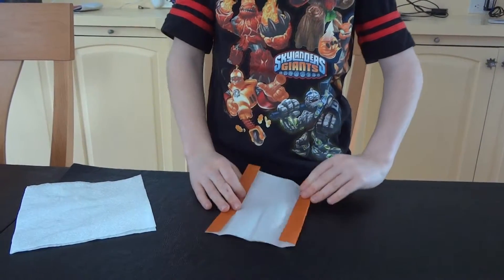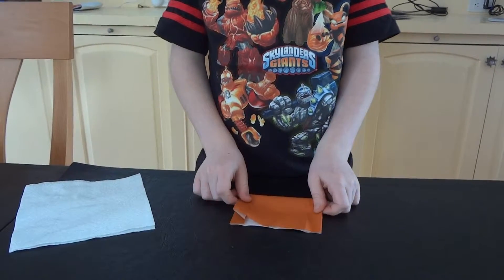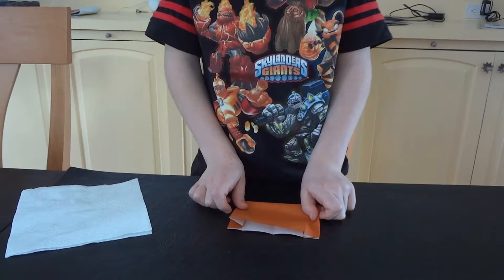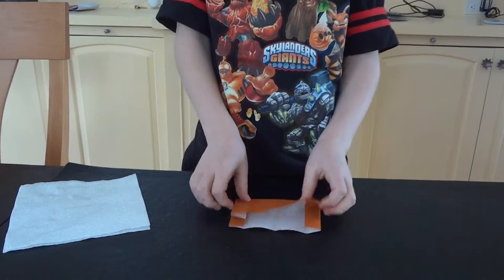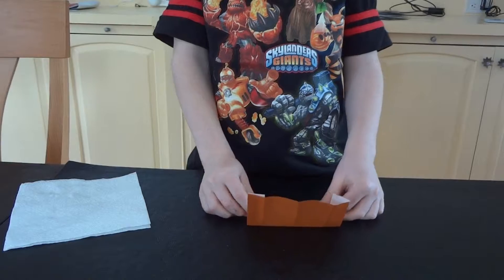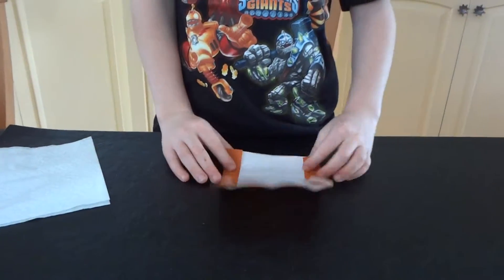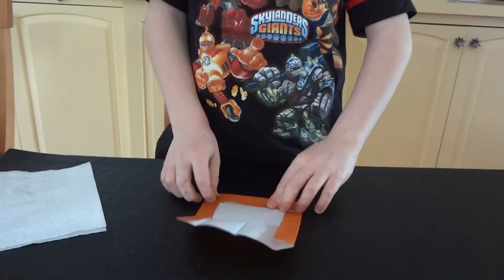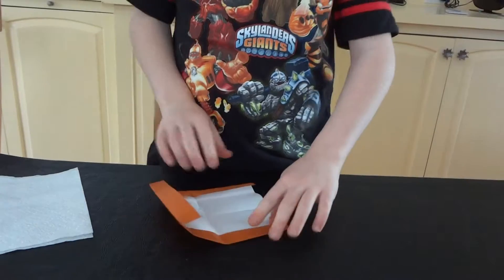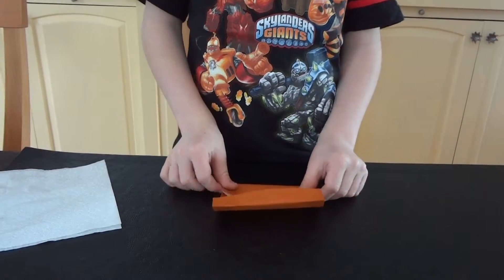Then you're going to turn it and flip and fold it in half again. And then you're going to do the same on this side. And then you're going to do the same on this side.